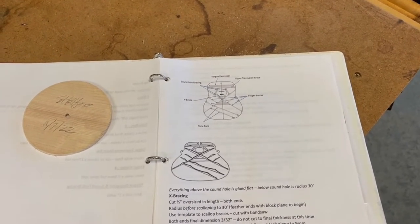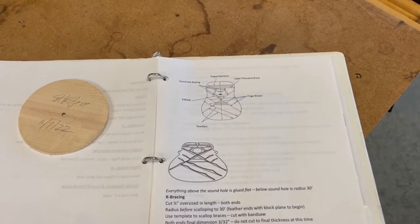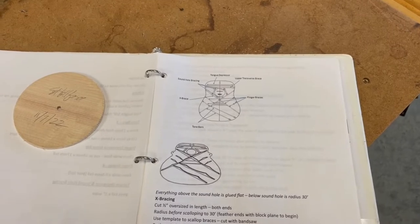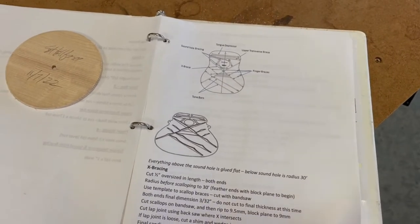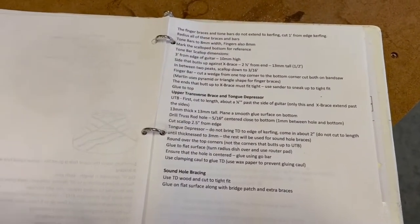The next step is bracing the top, and we will be using the bracing pattern of a Martin Dreadnought guitar. This is some diagrams that show the bracing pattern, along with instructions that have all of the dimensions and the steps to make those braces.